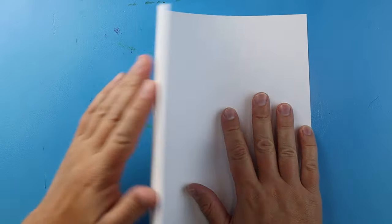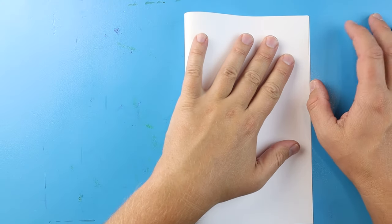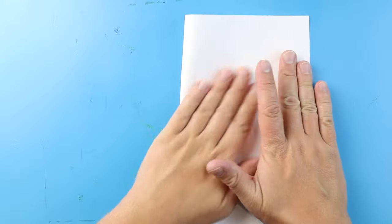To start our back-to-school surprise fold, let's begin by folding our paper. I'm going to start by lining up the corners and making a nice fold, so it kind of looks like a birthday card when you open it up.